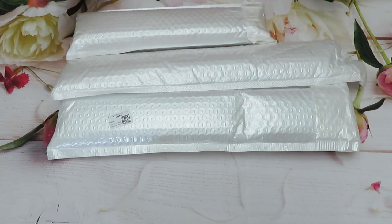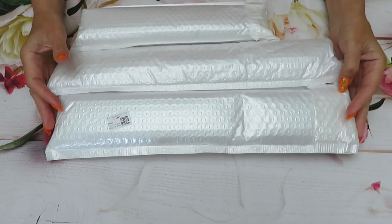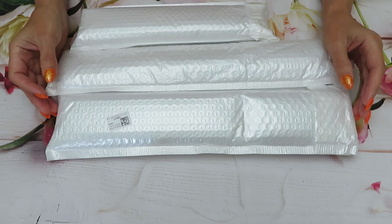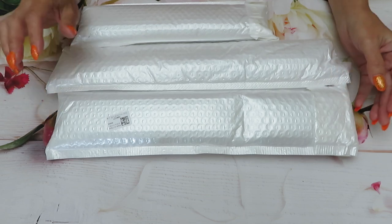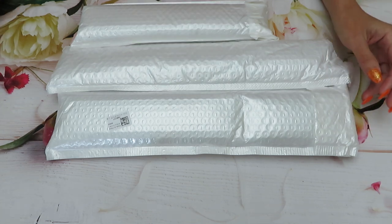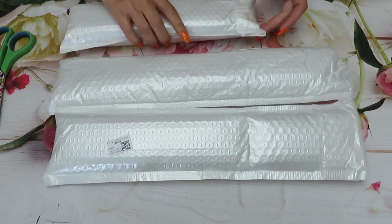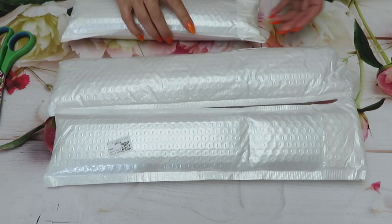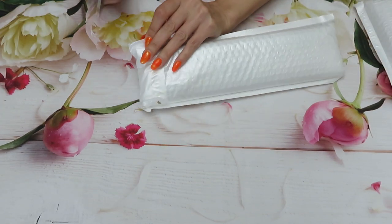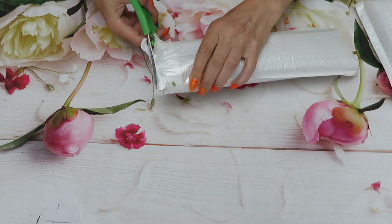Good morning friends, welcome back to Natalia's channel Lovecraft Forever. We did an unboxing from fancell.com and we did that fun 3D project — those teddy bears are absolutely stunning. We still have three diamond paintings to review, and I have no idea what's inside because I don't remember. Don't forget to tell me what your favorite is from today's unboxing.